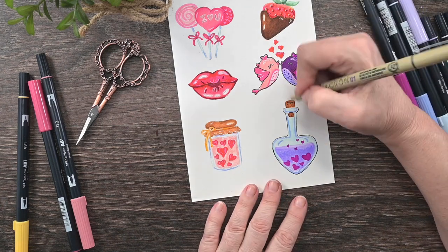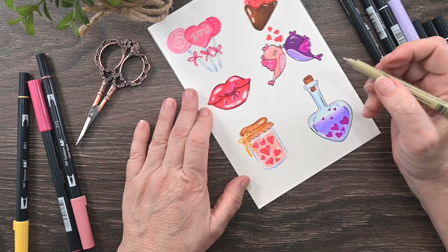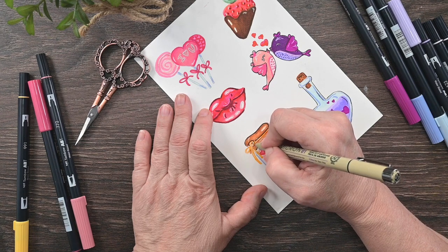Again, if you're one of my Patreon dabbler tier members, you will get the outline drawing for this so that you can trace them and practice them for yourself.